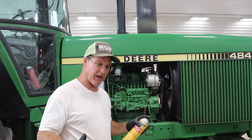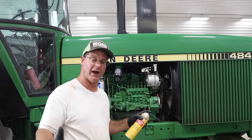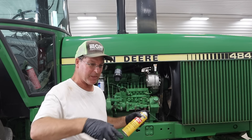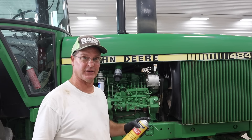Normally we try to change oil in that tractor probably every 160 to 200 hours. We're at 160 hours on the engine, so I think it's just a good time to change it before we get out in the field. Maintenance is kind of what keeps these things running.